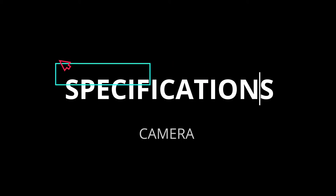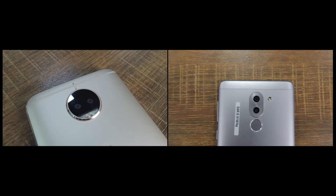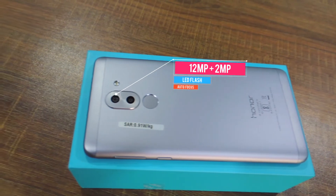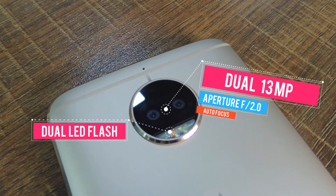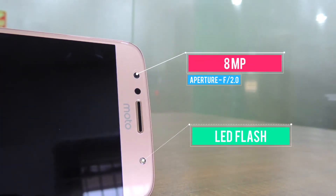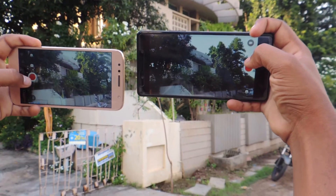In this video we're going to compare different sample photos captured in different lighting conditions. But first, let's have a quick look at the specs of both smartphones. Both phones come with a dual camera setup. HONOR 6X has a dual 12 plus 2 megapixel rear camera with LED flash and an 8 megapixel front camera. Moto G5S Plus has a 13 plus 13 megapixel rear camera with dual-tone LED flash and an 8 megapixel front-facing camera with a selfie flash.